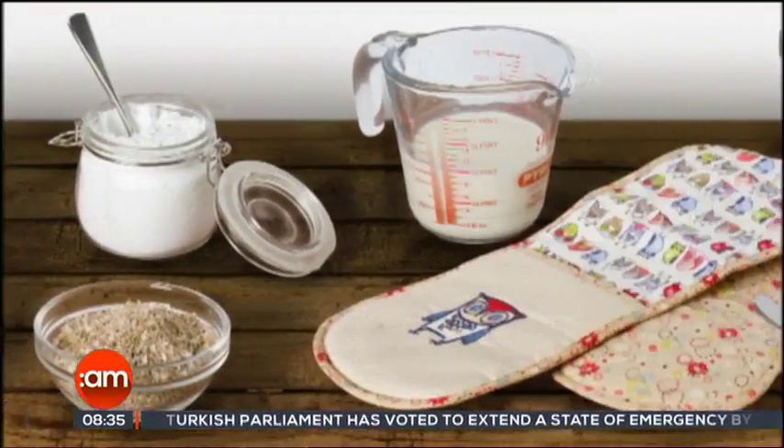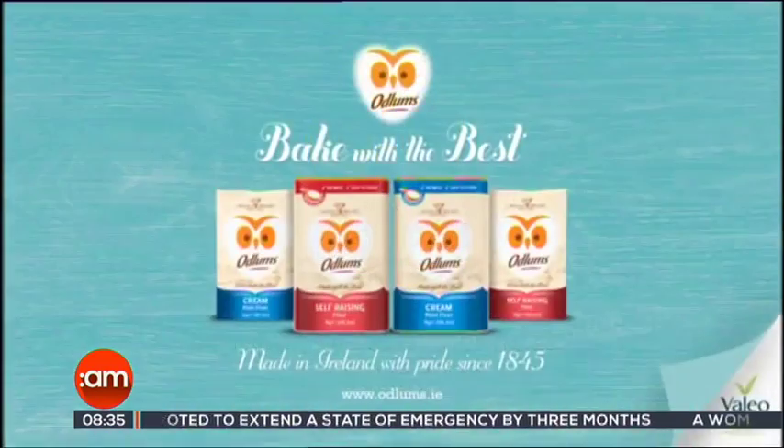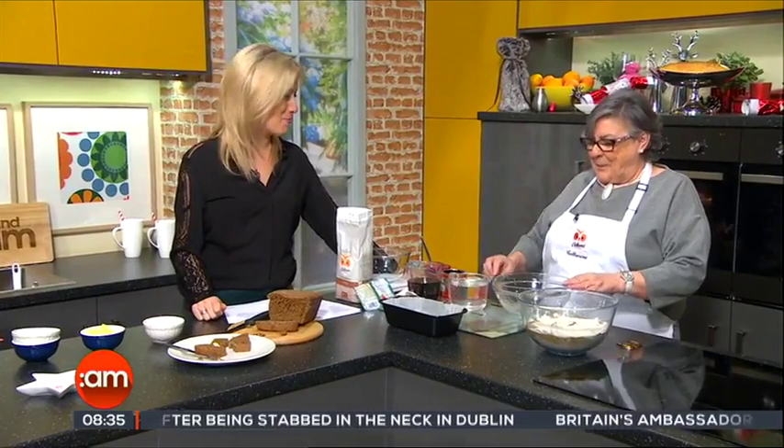Great recipes start with Odlums, proud sponsors of Catherine Layden on Ireland AM. Rye bread is easy to make, stays fresh for days, and is packed with flavour. It is a much healthier option than your usual white sliced loaf. Baking queen Catherine Layden joins us now with her recipe for rye bread.